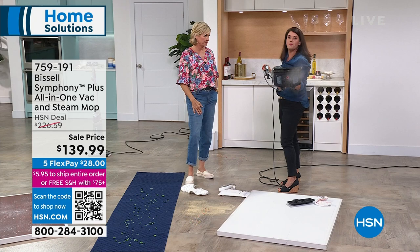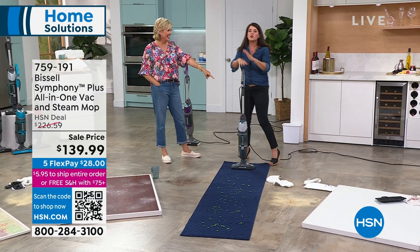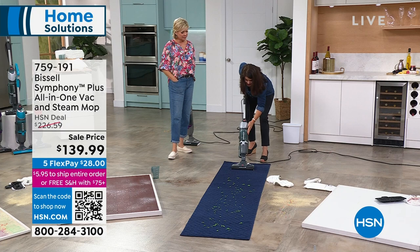Bissell has thought of everything — they're the leaders when it comes to cleaning. It's a whole true clean. I actually brought a rug from my home because I use this all the time. I'm steaming and vacuuming my carpet. Right here — this is a full cyclonic action vacuum. There's not going to be any wet mess here. I can just vacuum.